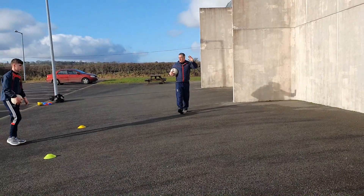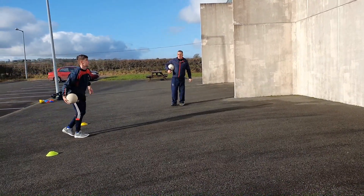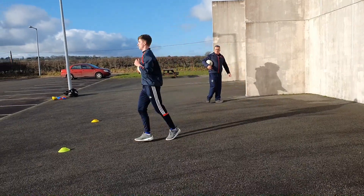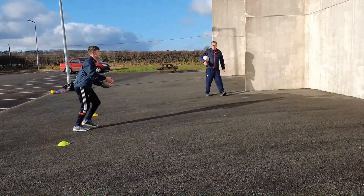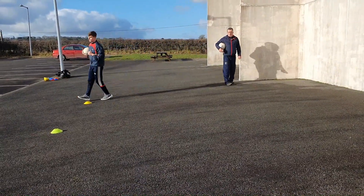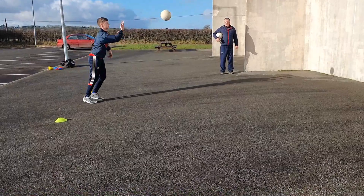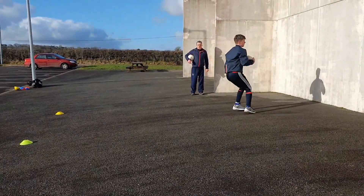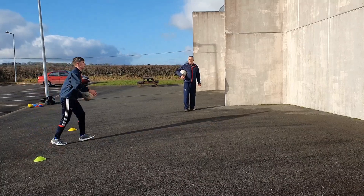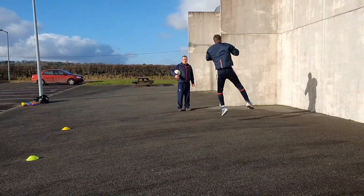This time he does a throw and gets the turn - he's getting off the ground and turning at the same time to beat his man. Turn left, turn right, from around the corner.